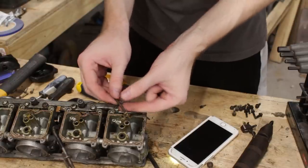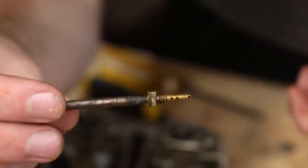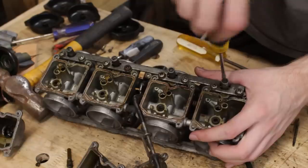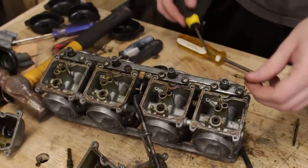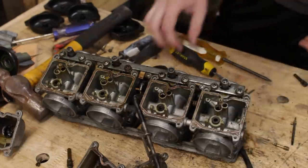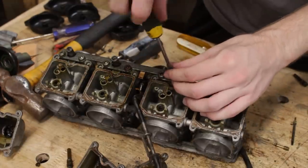After many, many attempts — no dice. I drilled out the hole a teeny tiny bit larger and tried once more. I f***ing got it! After getting the stuck pilot jet out, I also found that one was missing its spring. I actually narrated that earlier, but I guess you weren't listening.